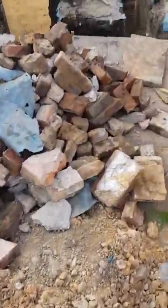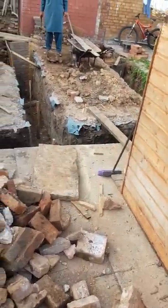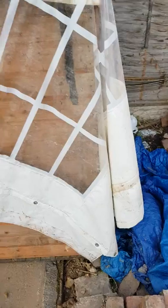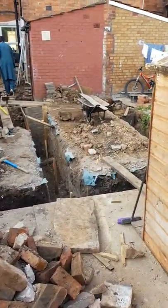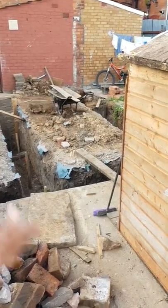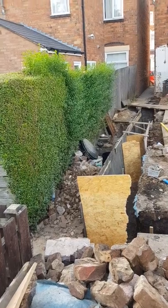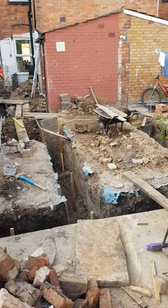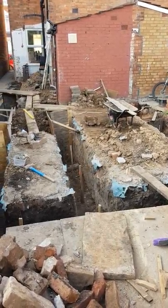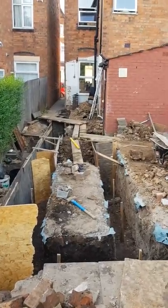We've done the footings and piled the soil in the back of the garden to get the garden level up to the last bit of the extension. Hopefully the soil from the footings will give us the lift to get up to the highest level, so when the bifolding doors open it flows nicely. We've been doing the majority of the work ourselves to keep costs low, using some labor help but handling most of it.